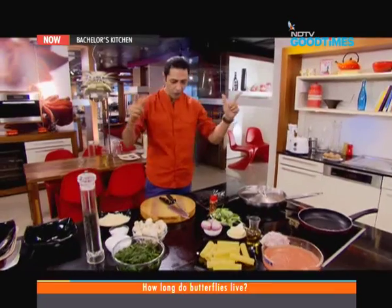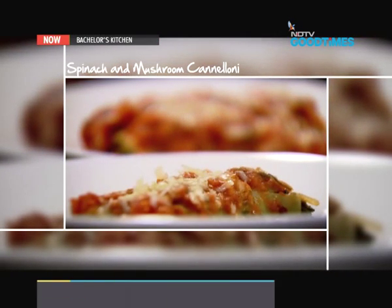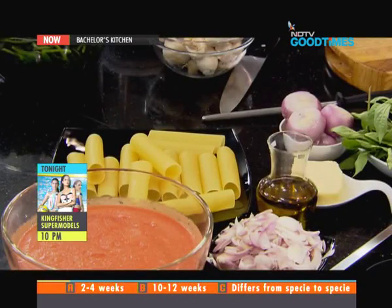We're going to do some really cool stuff. The first one is a spinach and mushroom cannelloni — this is restaurant-style cooking at home. Let me take you through these ingredients. Cannelloni comes from Italy.